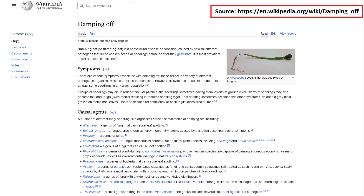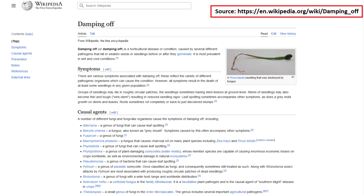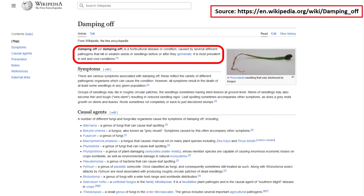Damping off disease is a blanket term that describes a number of soil-borne pathogens that can cause seedlings that germinate to immediately start wilting and dying. This disease is most prevalent in wet and cool conditions and soil that has been kept too moist.